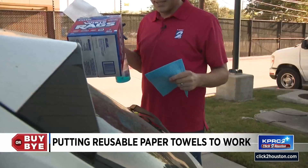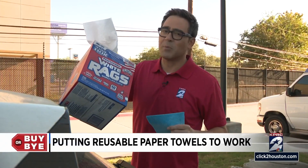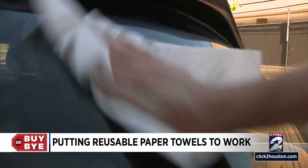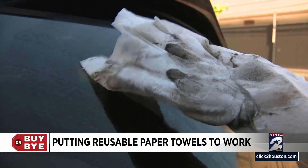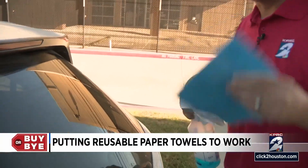Let's get to cleaning. We found a pretty dirty piece of glass for our test — reusable paper towel versus your classic paper rag. Whoa, look at that. We've got our standard side where we just used the paper. Now let's try the reusable cloth.